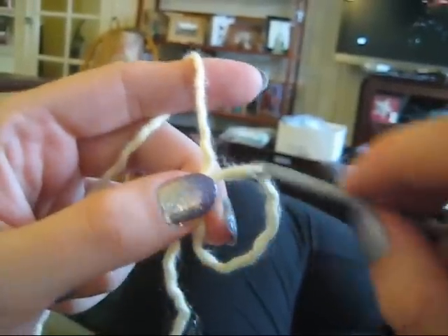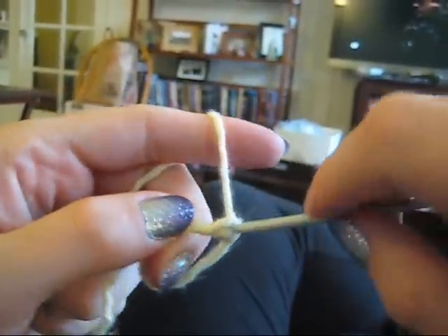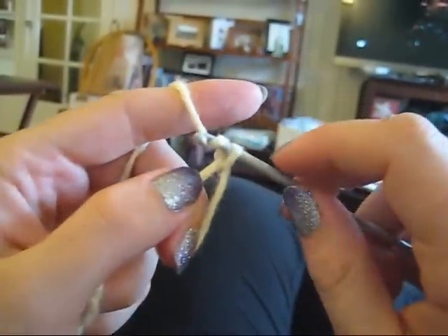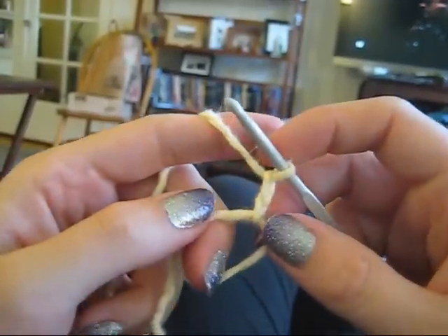Now you're going to be treating this loop like it's one big stitch. I'm going to start my stitch and chain two stitches, so this will be tall enough for a double crochet.